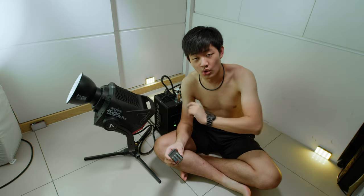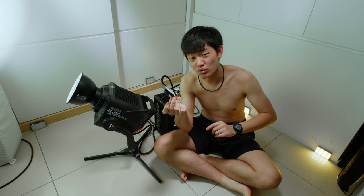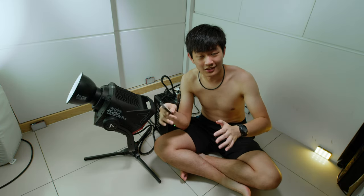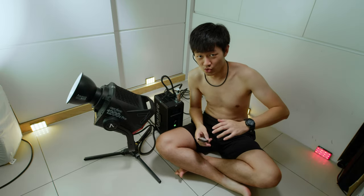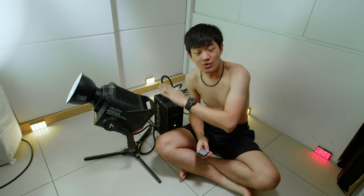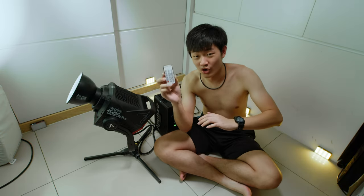Confirmed: the Aputure 1200D Pro cannot use the 2.4 gigahertz remote control to control this light. We don't have a 2.4 gigahertz receiver inside the control box. We can only use internet, Lumen Radio, DMX, or the Citus link app. No RC control.